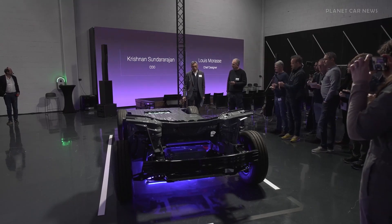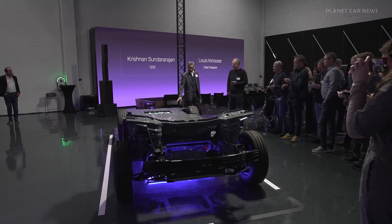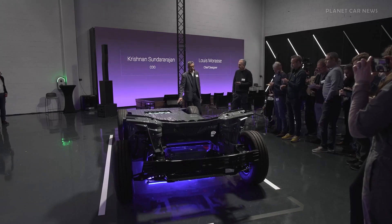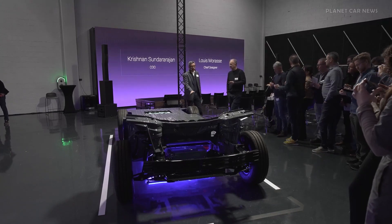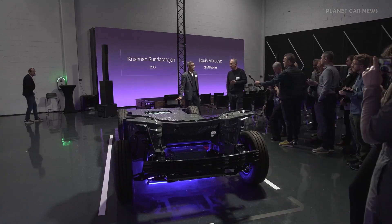It's a skateboard platform. It runs on 800-volt electric architecture, with one of the compact E-motors located at the rear of the vehicle. This allows us to have a floor height of 500 mm from the ground, which is best-in-class.